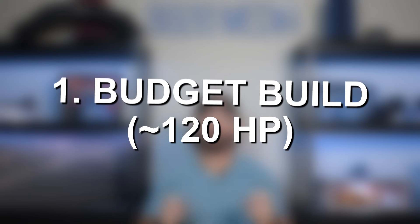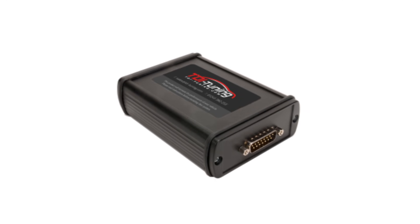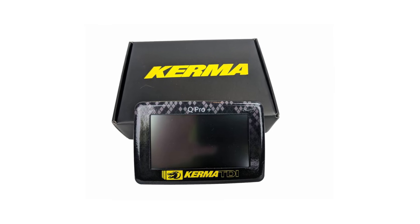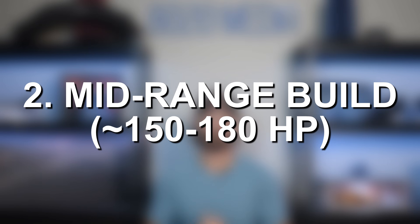Starting with what I'd call a mild upgrade — really the biggest modification here is engine tuning. You can get a simple plug-and-play tuner, drop it in, and get about 30 or so horsepower gains and somewhere around 50 to maybe 60 torque gains. That's pretty close to as far as you can push these engines without doing injector upgrades, though if you go the custom tuning route you might get a little more out of it. Custom tuning makes more sense once you have all your other modifications done. This first bucket will cost you around $300 to $500, and it keeps you under roughly that 120 horsepower limit.